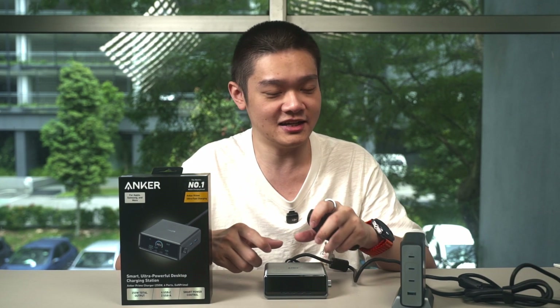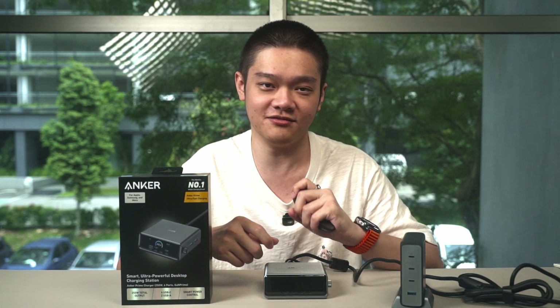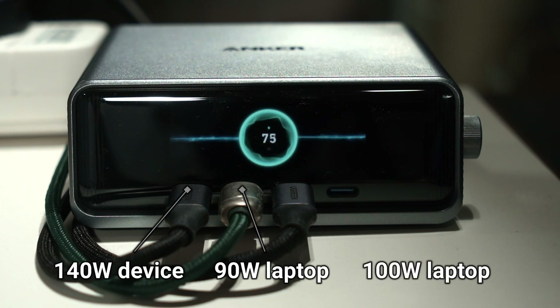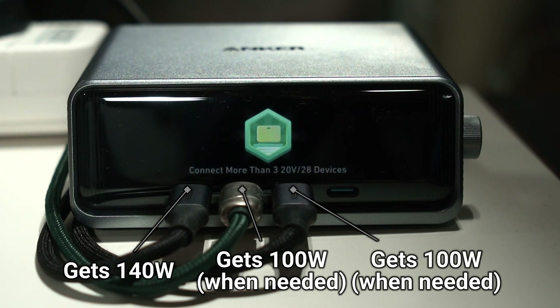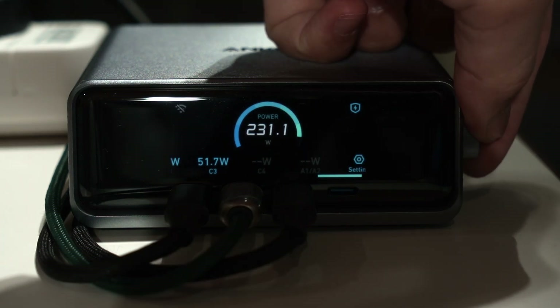The true magic of the Anker Prime 250W charger shows when charging multiple devices at once. I connected C1 to a device that takes up to 140W, then C2 and C3 to two different laptops. This is a very typical power distribution that even other chargers we've reviewed in the past use — and we normally cannot change it. But not with this charger.